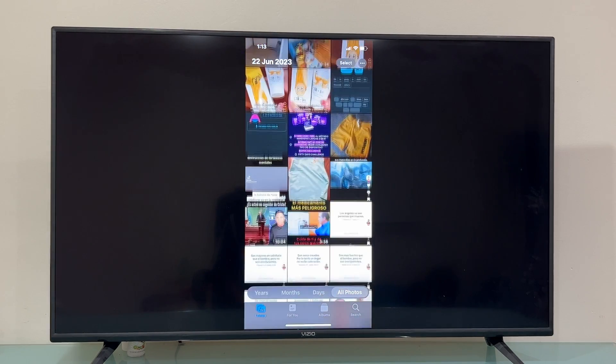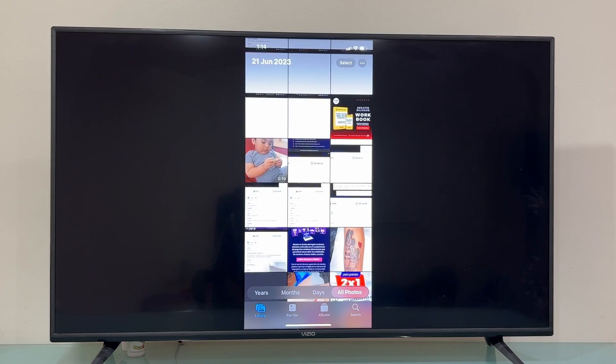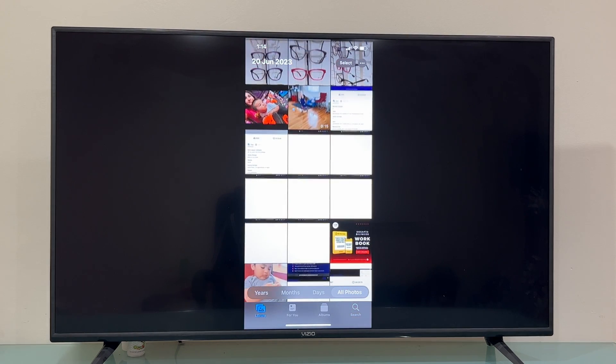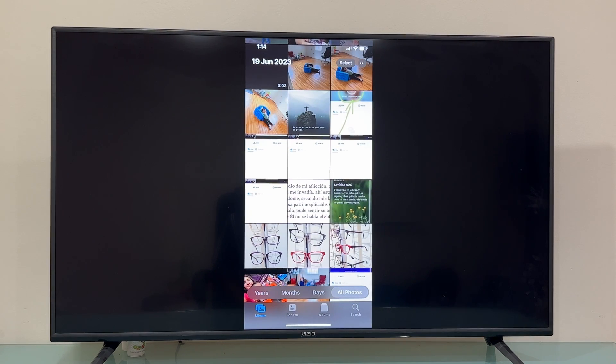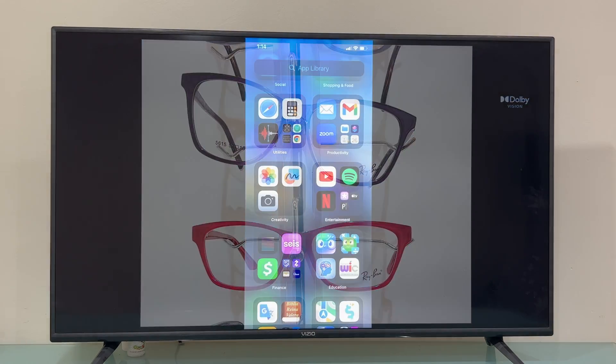You can also go through your photos. For instance, if you want to share your videos or pictures with the entire family and want to see them on a bigger screen, this is an awesome way to do it.